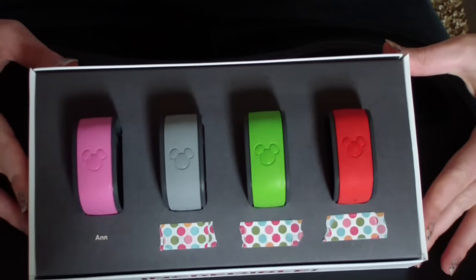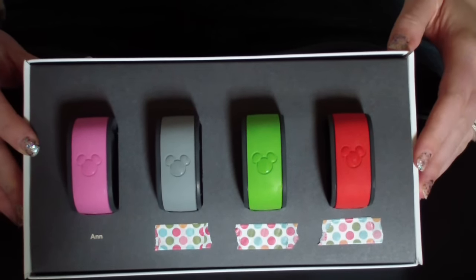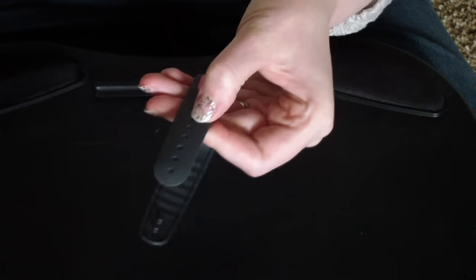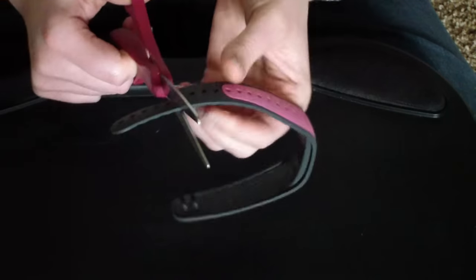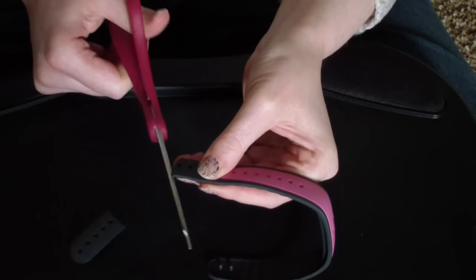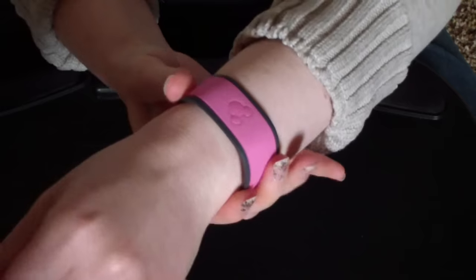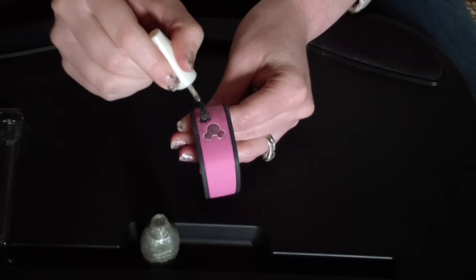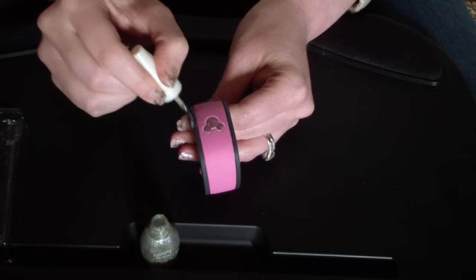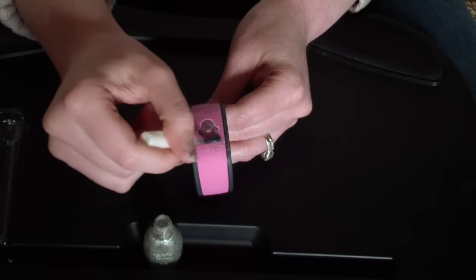Here are our four colors, but you could also choose from yellow or blue from the My Disney Experience website. They are all one size fits all. The gray and the colored part is the adult size, and you can peel that gray part off to just leave the colored part, which would be the child size. My wrist was kind of in the middle, so I trimmed the gray part to make it fit more comfortably.